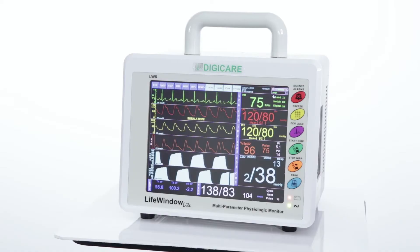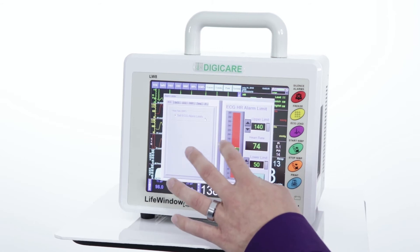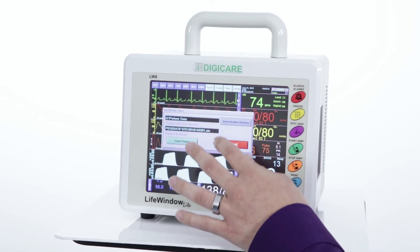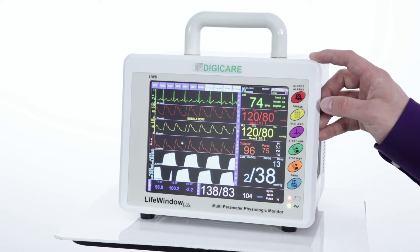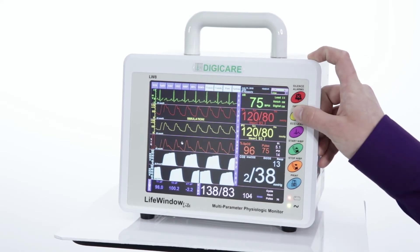Don't worry, if you're looking for more, we have it. Navigating around the LWA is simple. Using the intuitive touch screen, you can change alarm limits or extract patient data with just a few taps. With you in mind, we have included quick access keys for one-touch functions during surgery, such as start BP, changing the lead mode, or freezing the lead points.